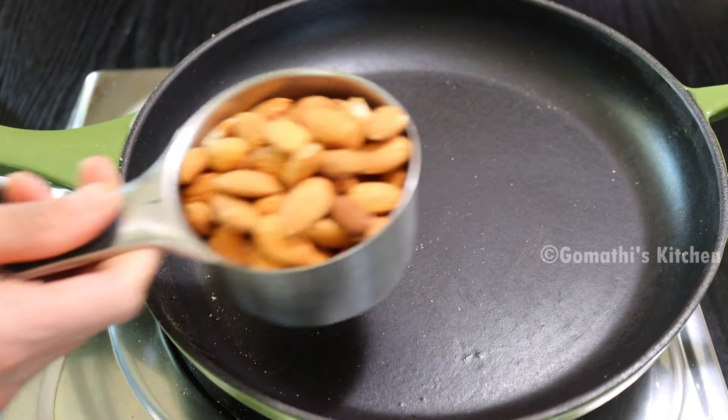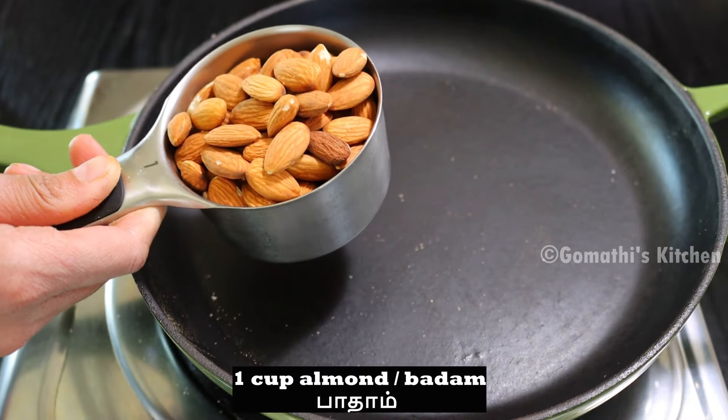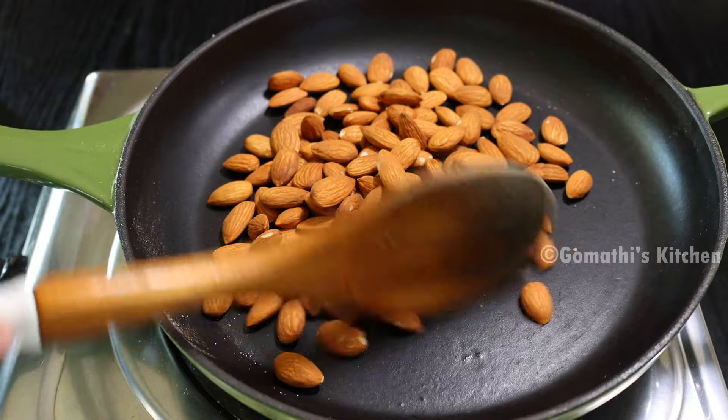Pour 1 cup of water. Pour this protein powder. Pour this in the water.